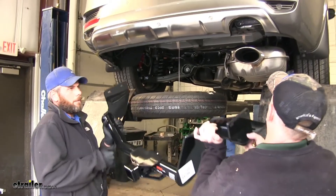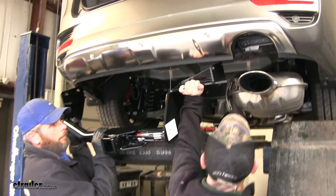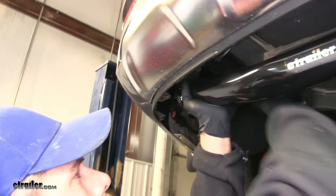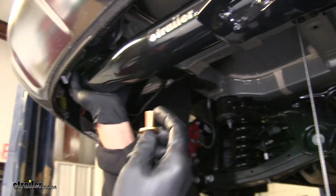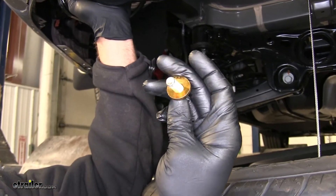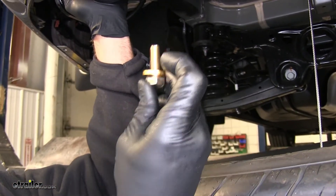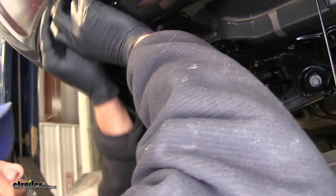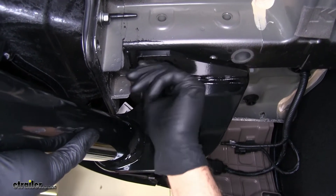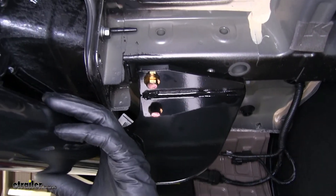With the help of an extra set of hands, we'll get our hitch lifted into position — going over the exhaust on the passenger side and up into the driver side. Now we've got these short M10 bolts we're going to thread into those weld nuts. You can see our conical tooth washer — it has little teeth, and we want those facing up towards our hitch. Once we have three or four good turns on that, we'll let our hitch rest there while we get our other hardware in place.